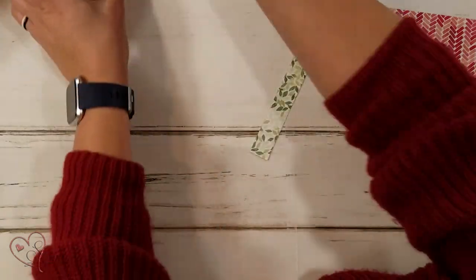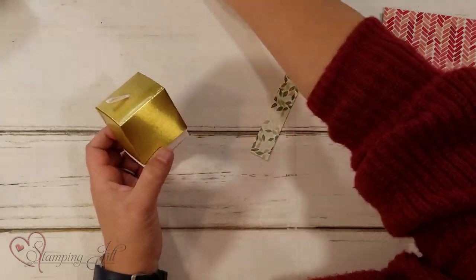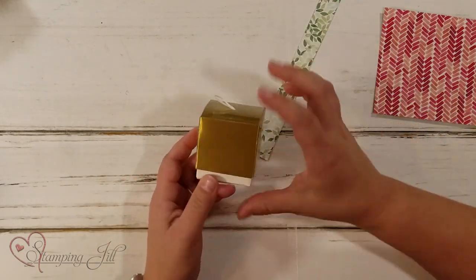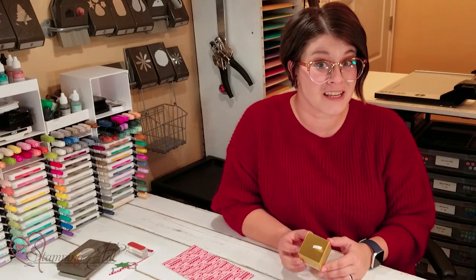They're these cute little two-by-two boxes. This box comes flat like this — they have the lid and the bottom part, then you put them together and they just go like that. It's super cute. They're really fun to decorate up and to use as little gifts.